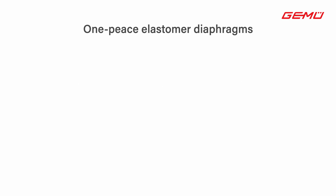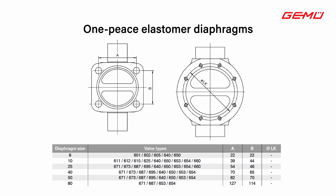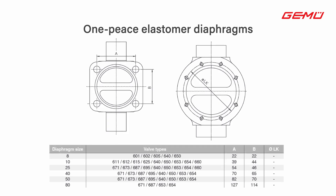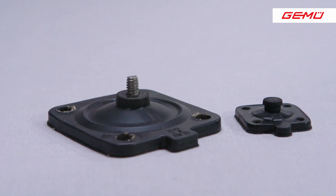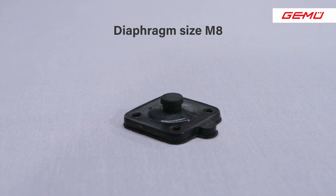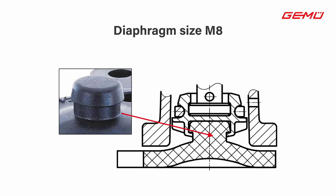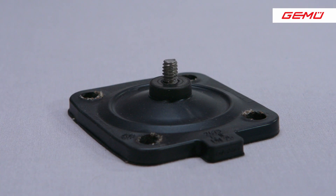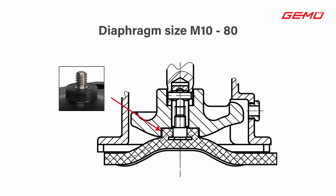Today I will restrict myself to the one-piece elastomer diaphragms in the diaphragm size 8 to 80. GEMU offers two different fastening variants of these diaphragms with which the diaphragm is fixed in the actuator. The square diaphragm in the diaphragm size 8 is held in the actuator by the geometry of a rubber pin. In the diaphragm size 10 to 80 we have a rectangular diaphragm with a threaded pin.